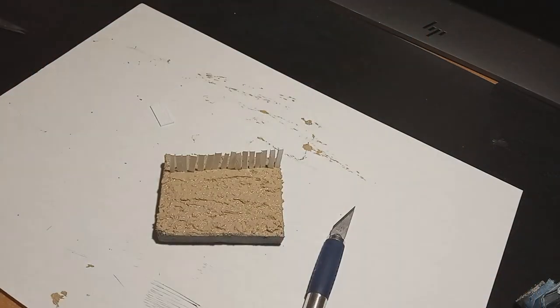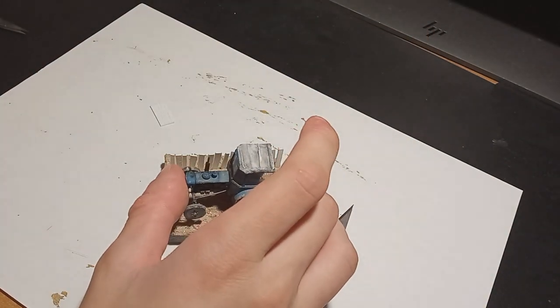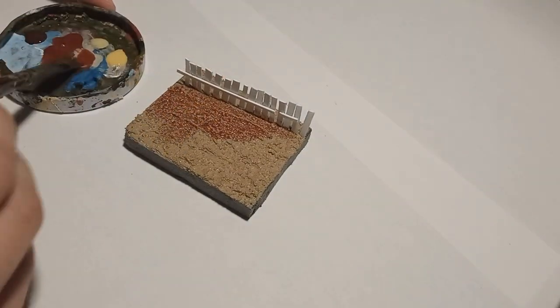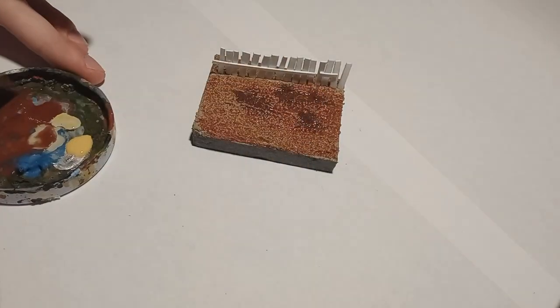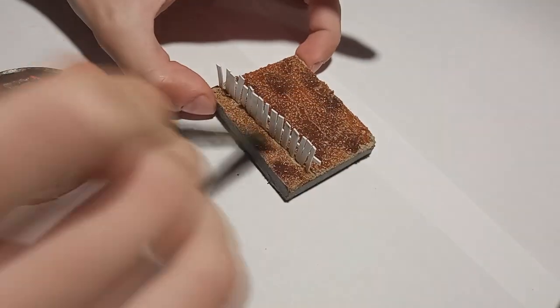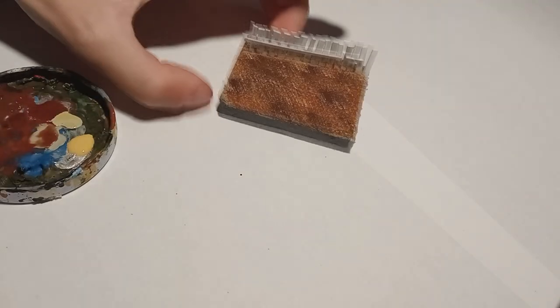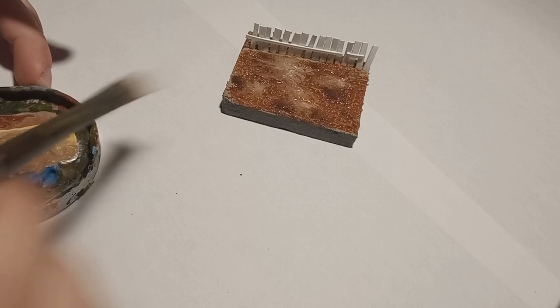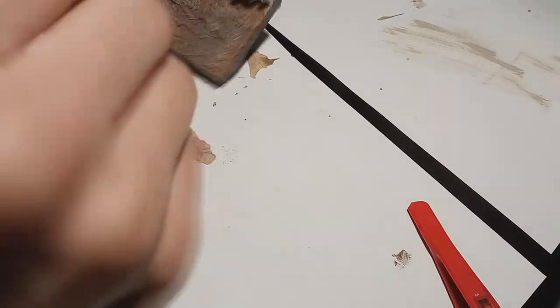Then I just stuck in the little fences. For painting, I washed the groundwork with different shades of browns, buff, and Deck Tan, and let it wet-blend together to create a nice ground effect. I also dry-brushed Deck Tan over the groundwork as well.